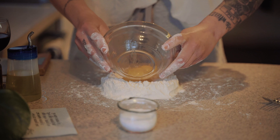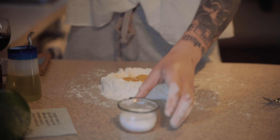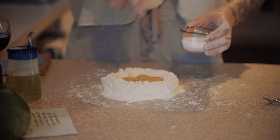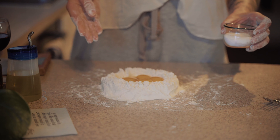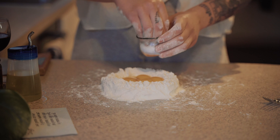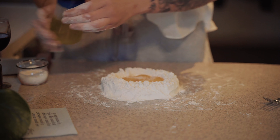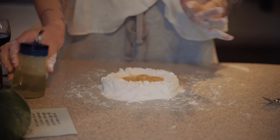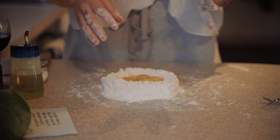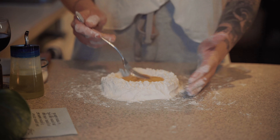Once you have a nice crater, add your egg yolks and whole egg. The recipe has a measurement for kosher salt and olive oil, but I always eyeball it — about two pinches of salt and a nice little squirt of olive oil. The olive oil adds hydration as well as richness to the egg pasta dough.